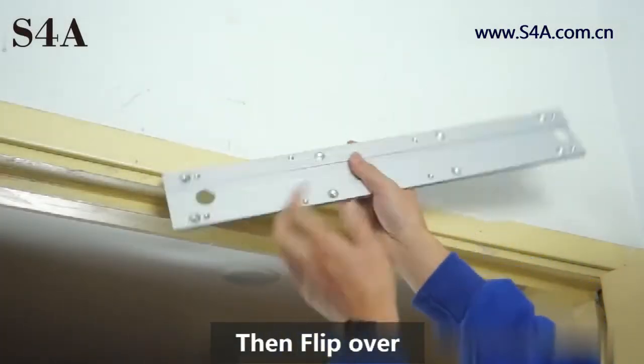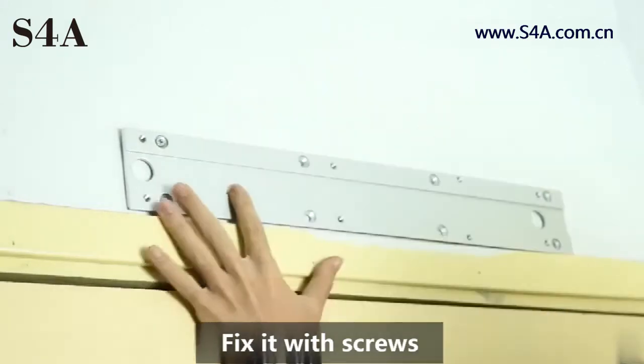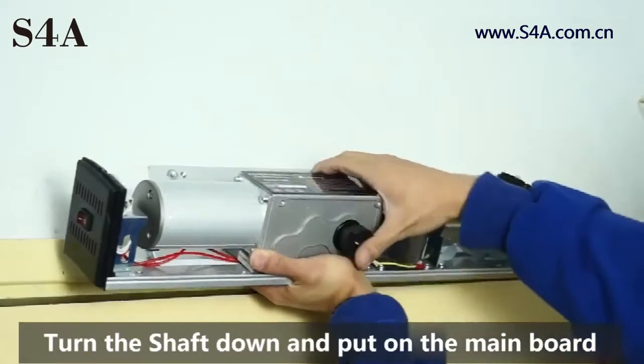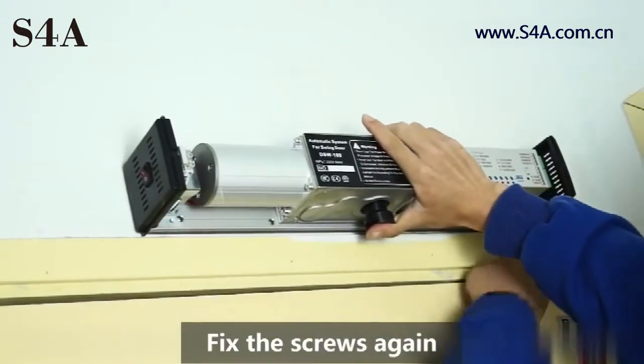Turn the bottom plate up, then flip over and fix it with screws. Turn the shaft down and put on the main board. Fix the screws again.